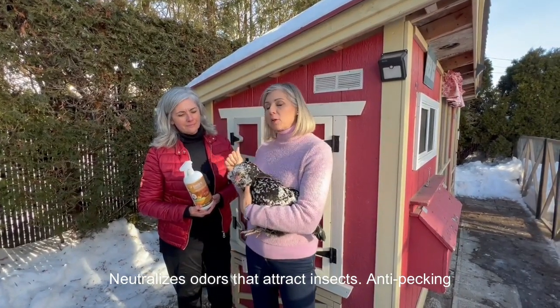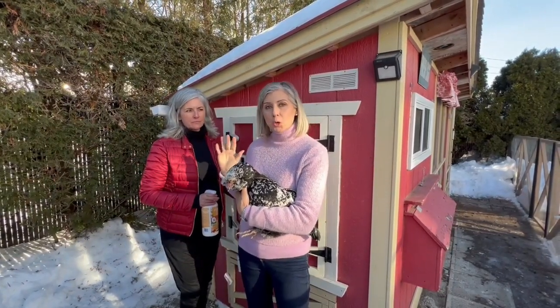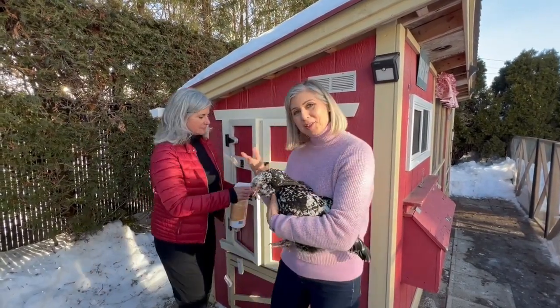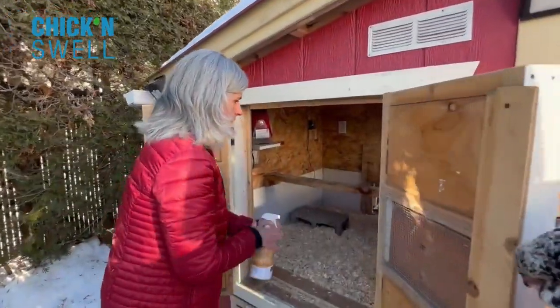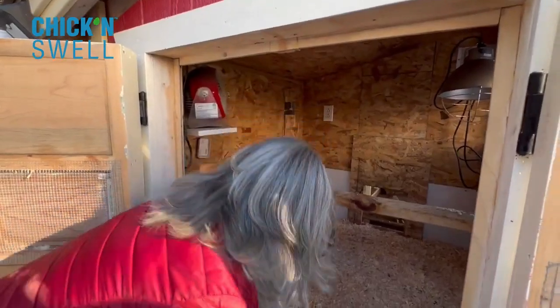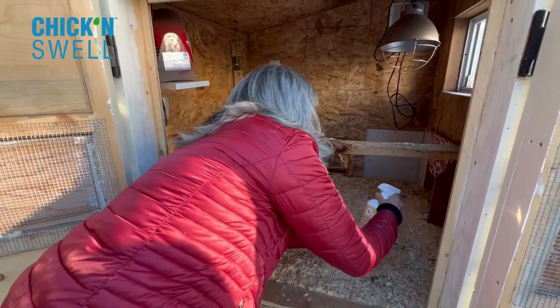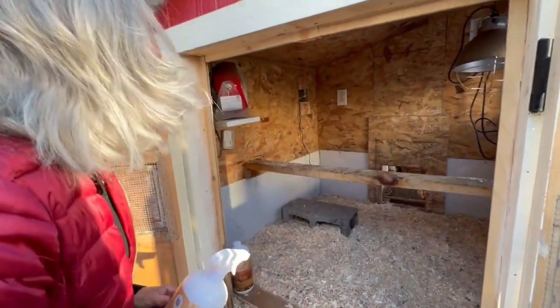So let's take a look at what Nancy is going to do with the product. She's going to spray it on the surface in the coop and then we'll show you how we can use it on the chickens. So let's open the door of the coop and Nancy is going to spray the product on the roasting bars, in the nesting boxes — everywhere there's wood she can spray on the surfaces, even on the doors.